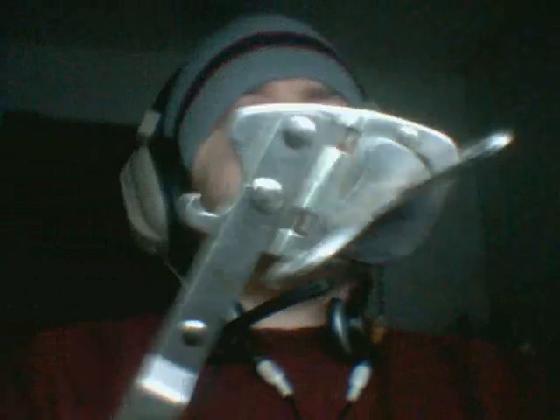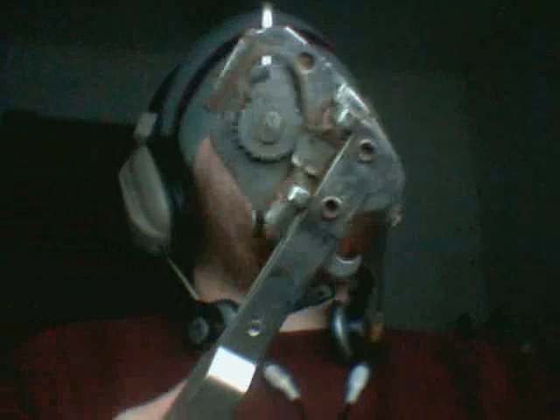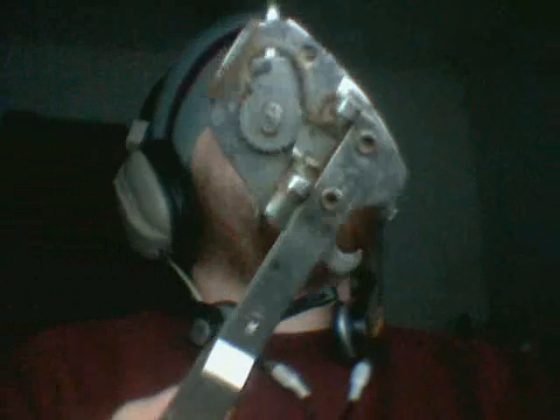What's up internet? To discuss something which is not a musical instrument or a video game. This is a manual can opener. A really awesome manual can opener from like, I don't know, the thirties or fifties or something. Pretty old.